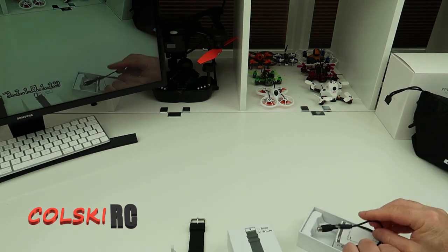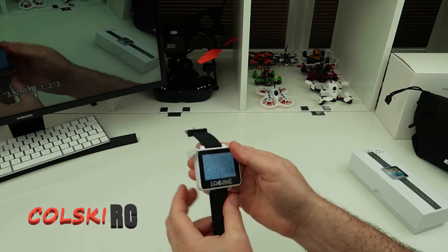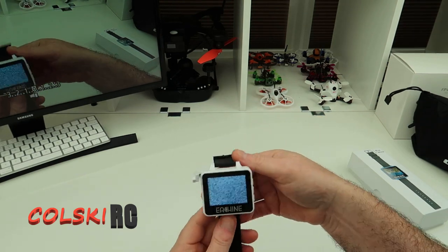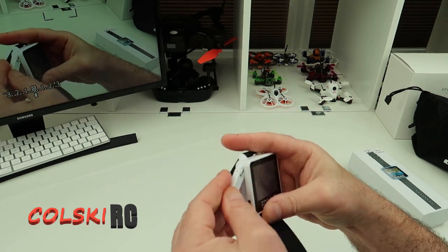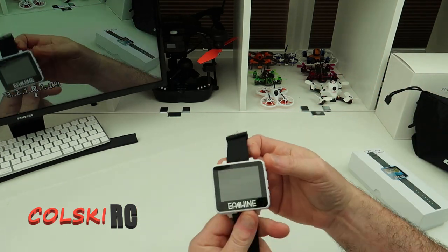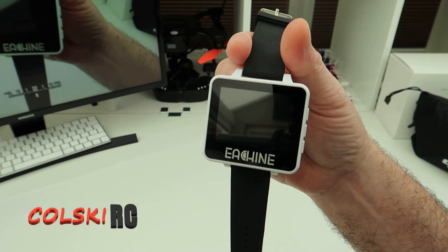The reason I mainly bought this is not to fly with — I'll be totally honest with you. I do want to record DVR because sometimes I forget to hit the button on my goggles, and the FXT DVR isn't good anyway. But the main reason I got it was for setting models up. When I set a model up, I need to either get my goggles out when I'm building, or I have a seven inch monitor but then I have to connect to it — and it's all a bit of a pain in the backside.